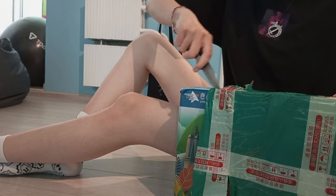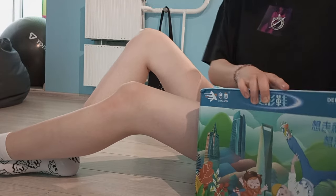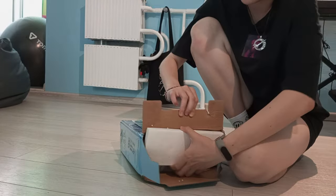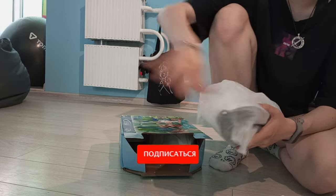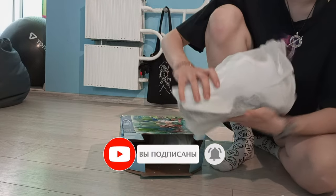Hi everyone and welcome to my channel. I bought these strange trainers so I decided to make a review — hope you'll like it. I tried to make it useful, the link is in the description. Don't forget to subscribe to my channel and let's go.